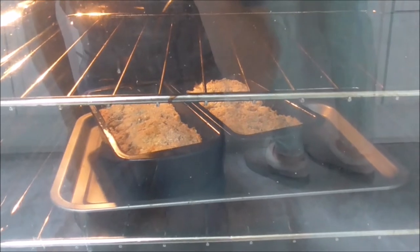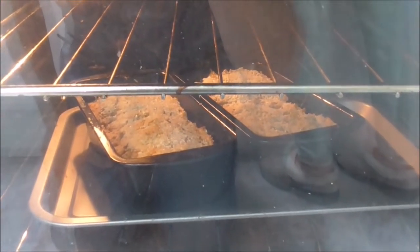This is the wheaten loaf, and this is 20 minutes in, so another 20 minutes to go.